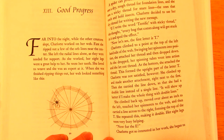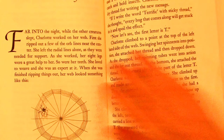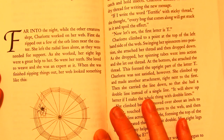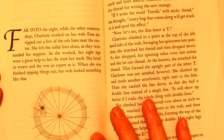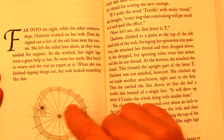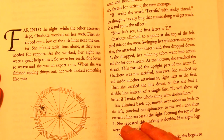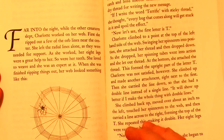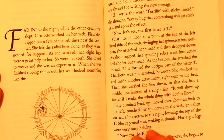Far into the night, while the other creatures slept, Charlotte worked on her web. First, she ripped out a few of the orb lines near the center. She left the radial lines alone — those are the ones that go out this way — as they were needed for support. She worked. Her eight legs were a great help to her. So were her teeth. She loved to weave,